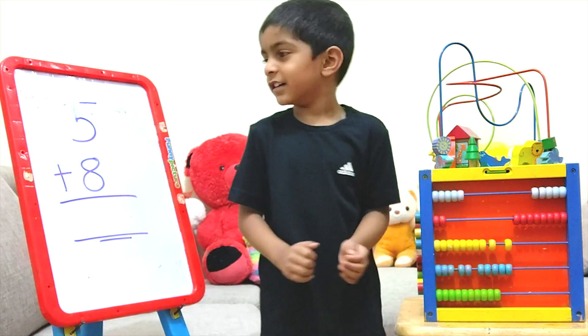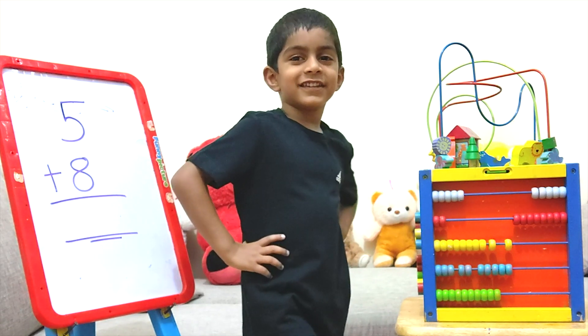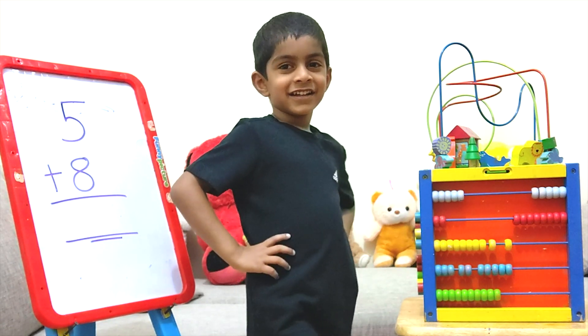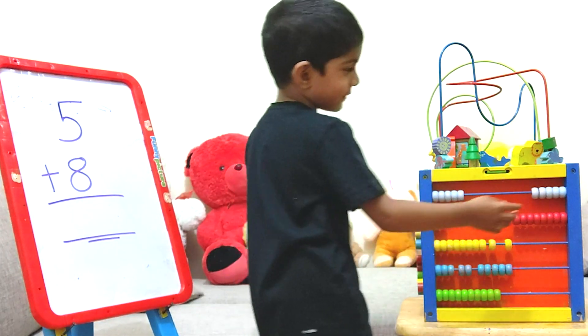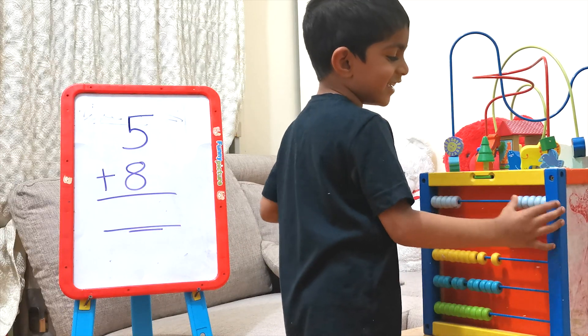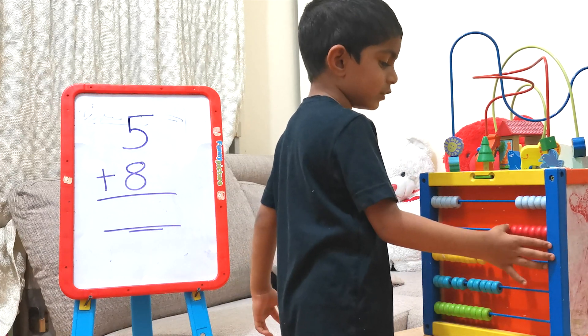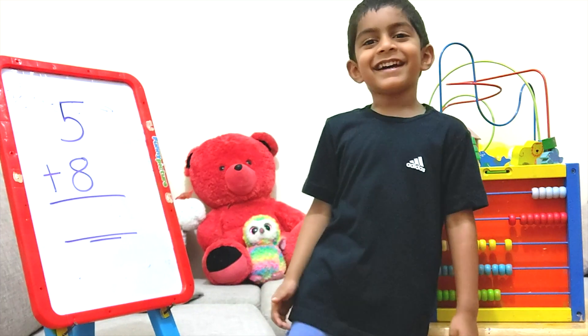Now let's check the answer. Do you know the answer? Let's check. 1, 2, 3, 4, 5, 6, 7, 8, 9, 10, 11, 12, 13. The answer is 13.